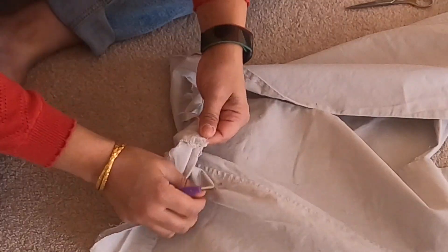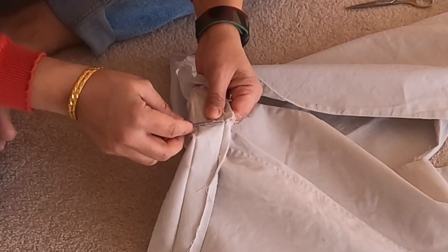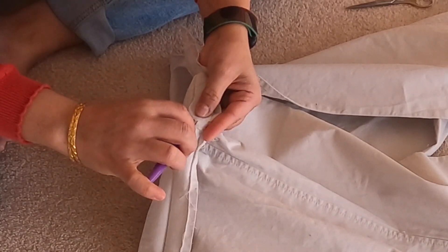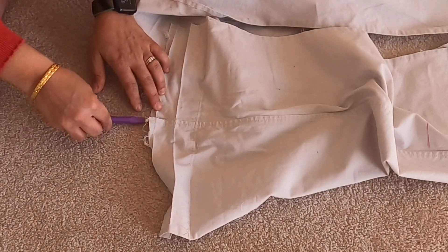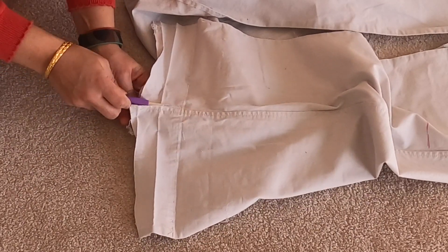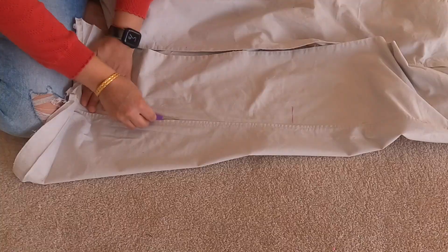Start seam ripping from the end. When seam ripping, there's an easy method: first remove the first couple of stitches, and then use the ballpoint end of the seam ripper and put it behind the seam. All you have to do is glide the seam ripper and it will glide through really easily. If your seam ripper doesn't glide through easily, it's probably time to get a new one. This only works on the outside seam.